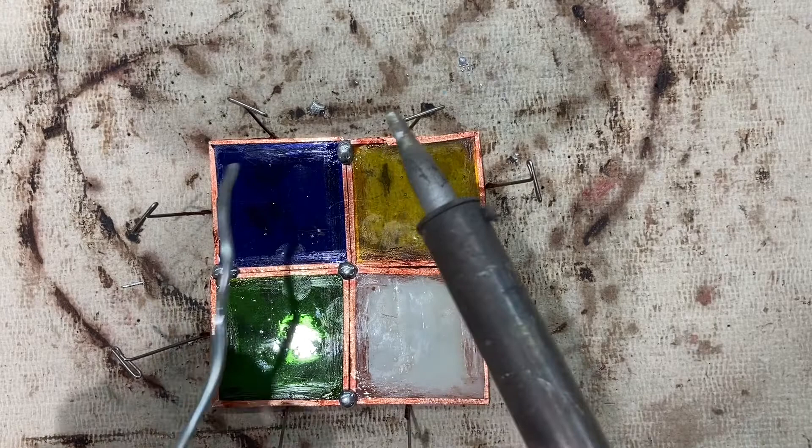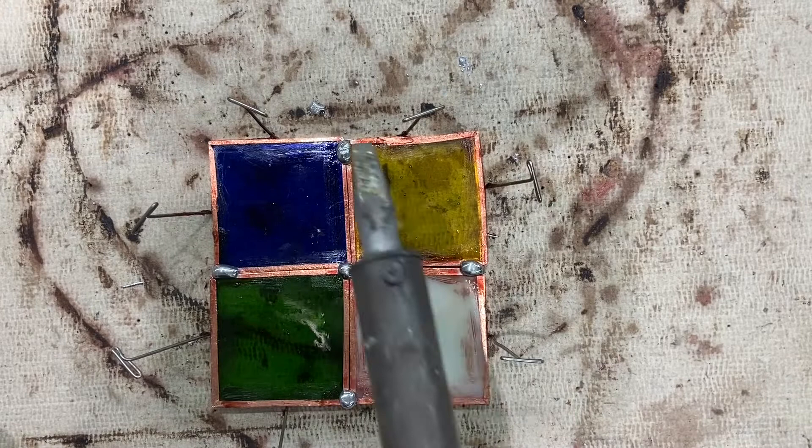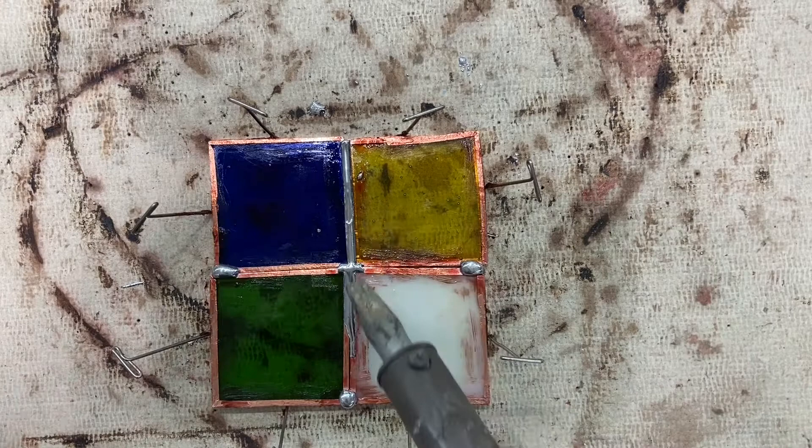Once you have your solder point here it will harden up, but when I put my hot soldering iron flat on it it's going to melt and I can pull that seam all the way down. That's not enough solder — I'll likely want a little bit more, but I can do the same thing here.